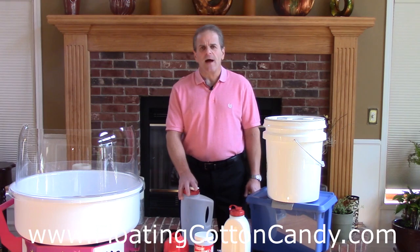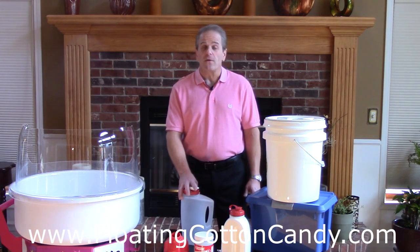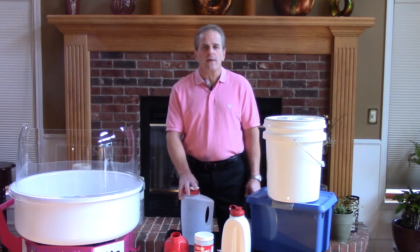Most people that work with cotton candy actually buy premixed floss sugar. It comes in typically half-gallon milk carton jugs that people are used to just opening and pouring, and there's nothing wrong with buying your product that way. However, I very much prefer to mix my own for reasons discussed on my website blog, floatingcottoncandy.com — convenience, price, better assortment of flavors, and the ability to control freshness and texture. I think the benefits to mixing your own really outweigh the few advantages to buying a premixed product.